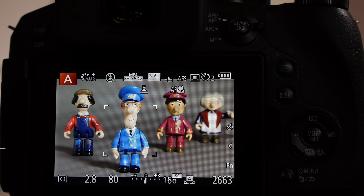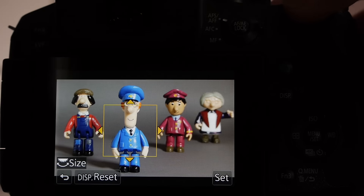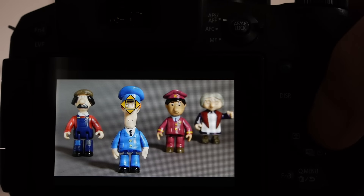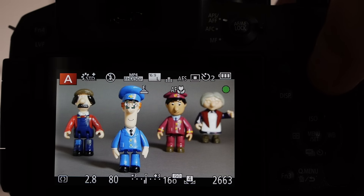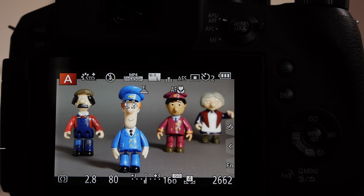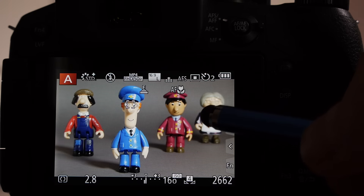The camera is set to autofocus single area method and I'm going to set my focus point using the F4 key, which I've pre-programmed to give me the option to change the focus point. I'll set it on the eyes of the first character and take the first shot to show the depth of field. It's going to be shallow because we're at F2.8 with a fair amount of zoom extension, so the background character will be out of focus.